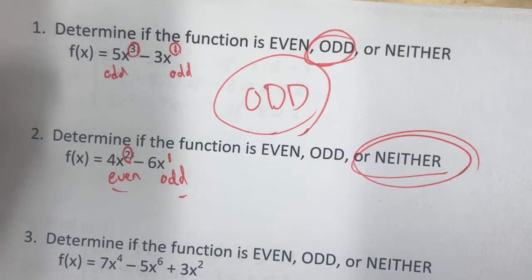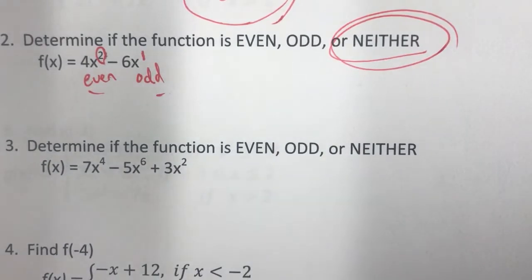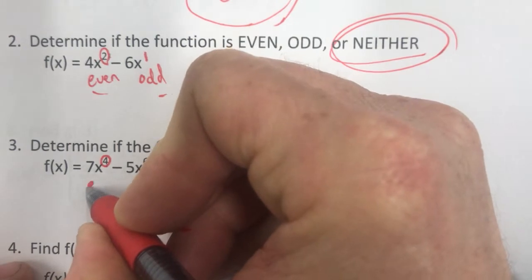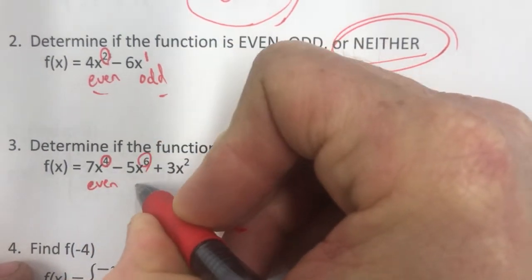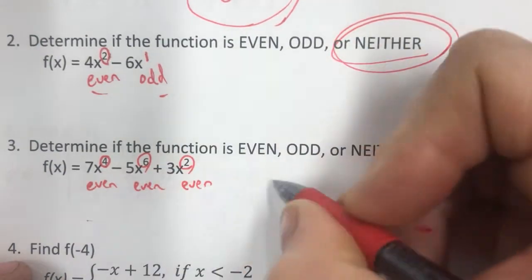It's got to be all even or all odd. What about this third one? The exponents are 4, 6, and 2 — they're all even, so it's even.